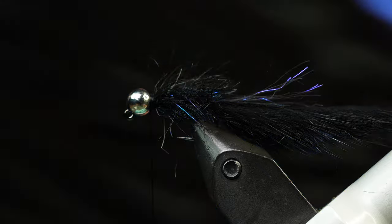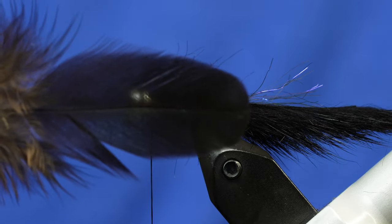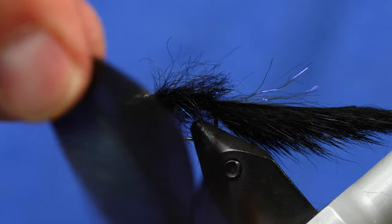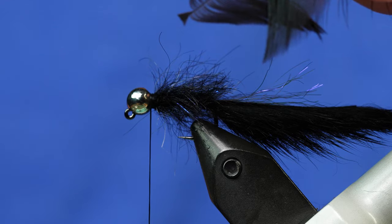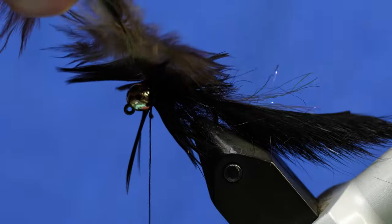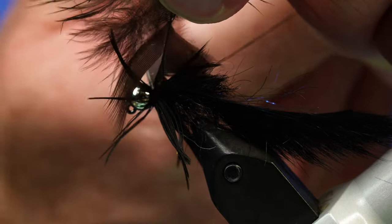Next up we're going to take a black saddle — this is a hen saddle, just a natural black or dyed black, doesn't really matter. It just needs to be large enough to create a bit of a hackle in the front. I'm going to take the feather, pinch the very top of it, stroke the fibers downward to create a little tie-in spot, then trim the very tip to leave just that little notch so I can tie it in. I like tying it in this way so I can hold on to the butt of the feather. Tie that in with plenty of tension, then wrap it around a couple of times, capture with the thread, and clip away the excess.